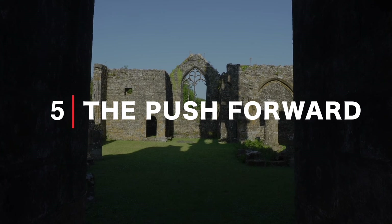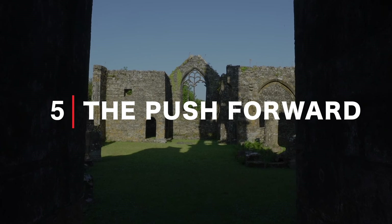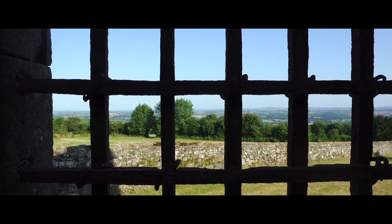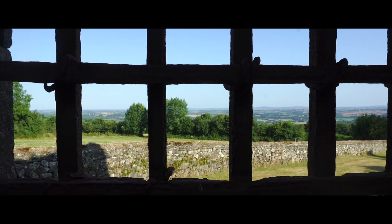Next up, a nice simple classic: the push forward or pull back. You can either lunge for this, or if you're feeling particularly brave, try walking. This can add a really cinematic feel to your videos, so it's a great one to have in the arsenal.